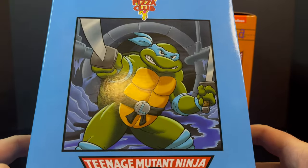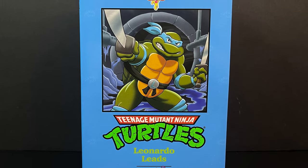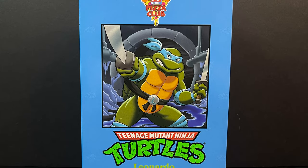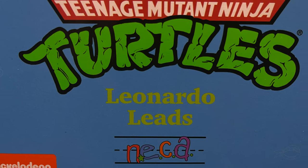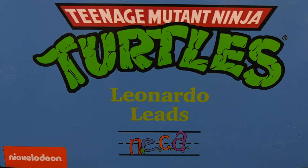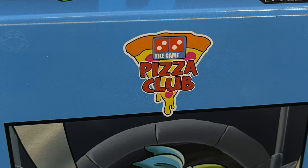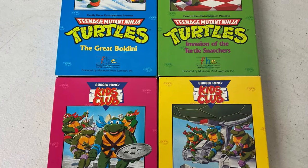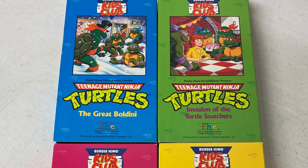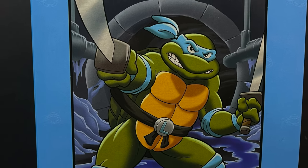For those of you who are unacquainted or do not know, this will now be the fifth or sixth release for the cartoon TMNT figures. Usually they're released somehow in a collector's edition four-pack or something like that, but this time around being reissued as the Tile Game Pizza Club, which is a wink and nod to not only Domino's but the Burger King Kids Club way back when they had the VHS and toy promotions. I absolutely love the artwork on the front of these boxes.